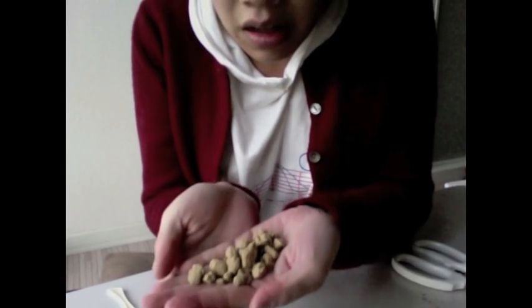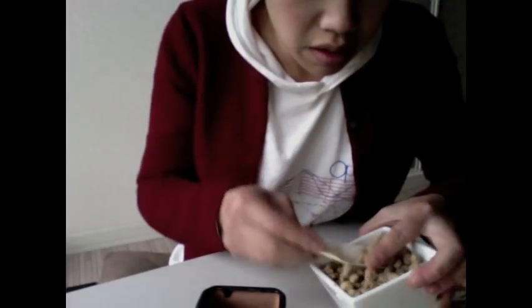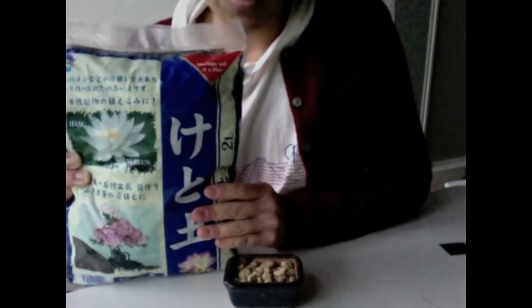We're going to use this stuff — it's called Akeidama. A lot of that will provide good drainage. It looks a lot like kibble, actually. Now the mesh won't move. So now we fill our container with our Akeidama — fill it up about that. Accomplished.